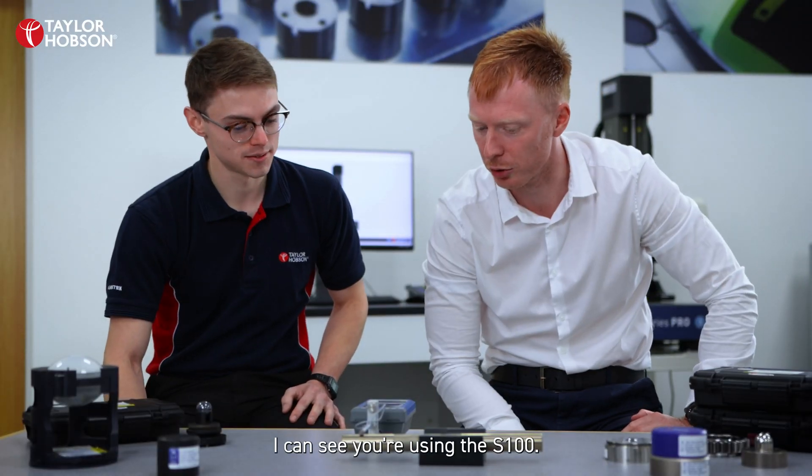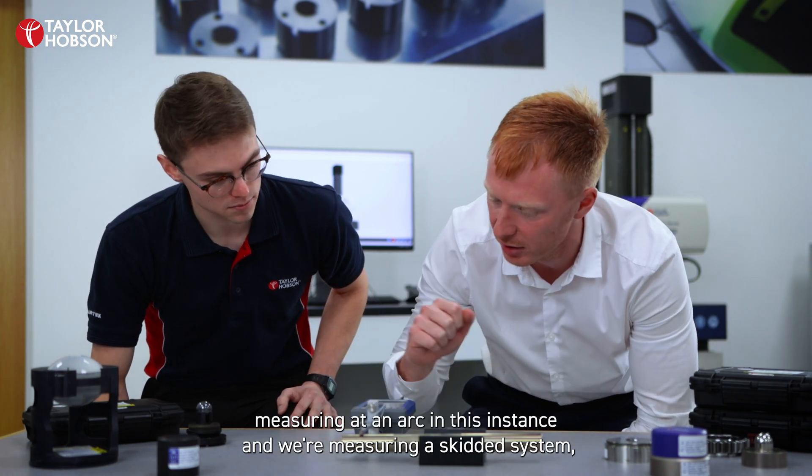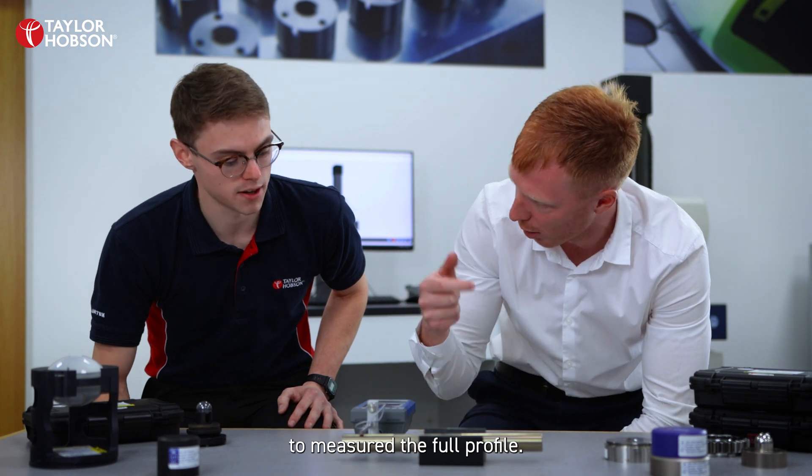I can see using the S100 where the issues are. Because we're measuring an arc in this instance and we're using a skidded system, we need something with a bit more range and a bit more stylus protrusion to measure the full profile.